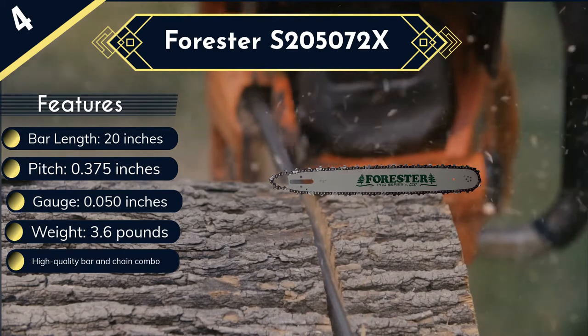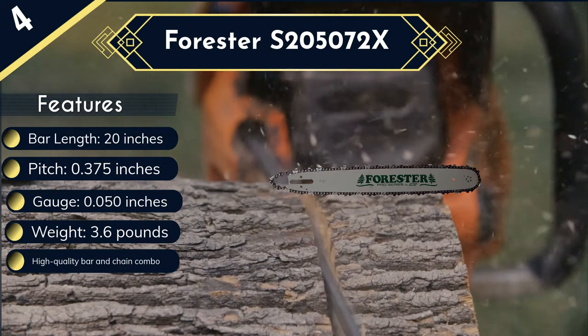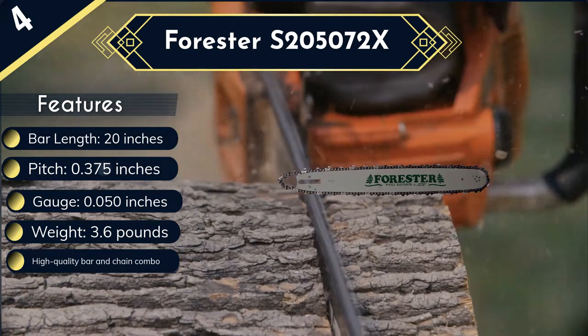The only issue we noted with the Forrester S205072X is its weight of 3.6 pounds, which could contribute to the entire chainsaw feeling heavy in the hand.